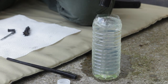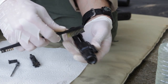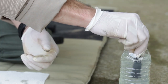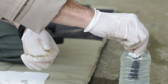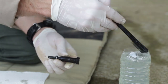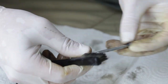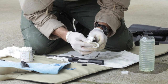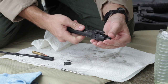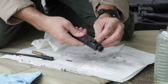Just dunk the bolt and carrier components into a pail of water, add soap, brush off the dirt, and dry them off. That's it. No solvents or oil necessary.